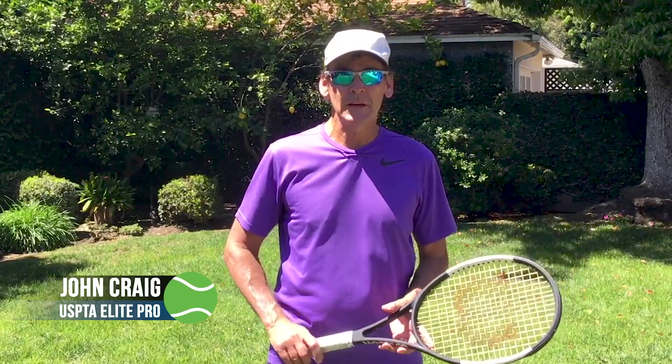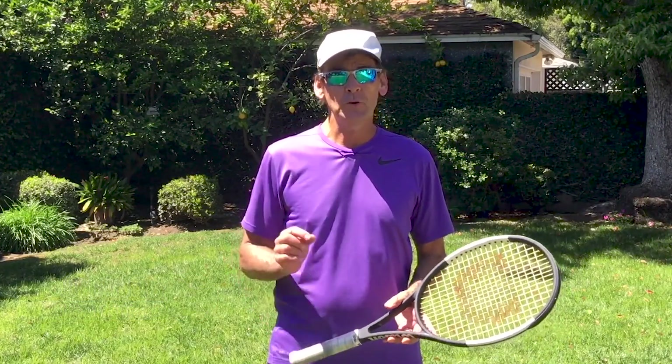Hi, this is John Craig with Performance Plus Tennis, and today I'm going to be teaching you how to improve your tennis skills from home, part two.